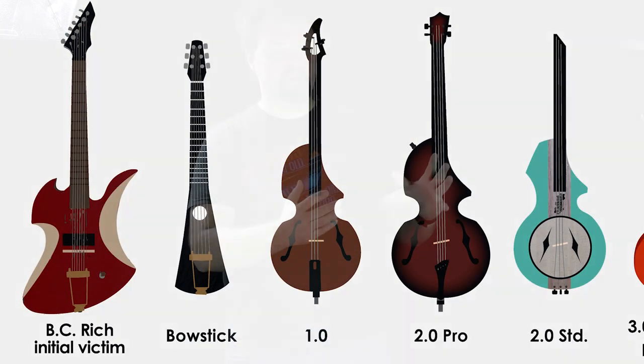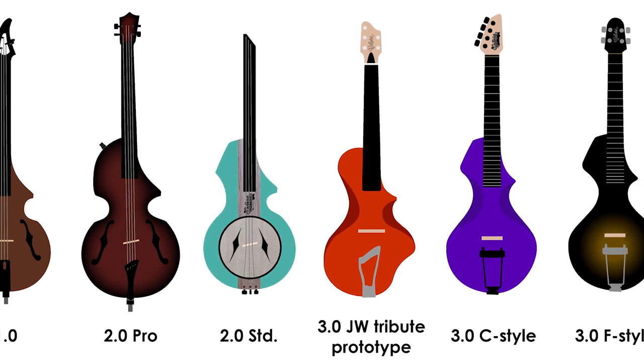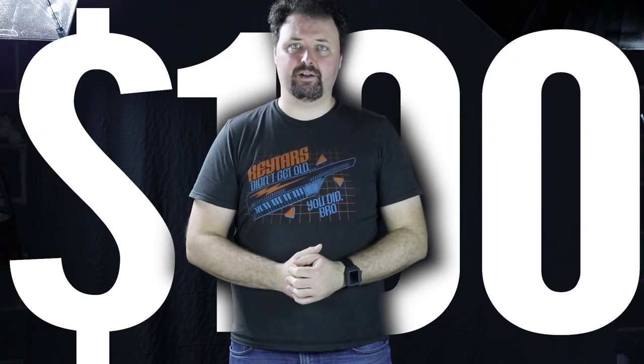for a long time I have been figuring out how to build my own. It's been an 11-year journey from the first clearance BC Rich Mockingbird that I hacked to pieces trying to figure out how to make this work, all the way to the present day here in 2018, where I have a mature design that I've created plans for. I'm going to give you a step-by-step video guide showing you how to build one of these instruments yourself for less than a hundred dollars.